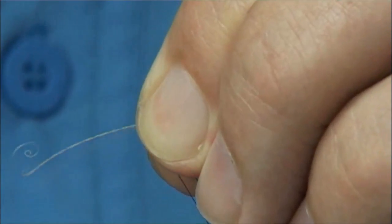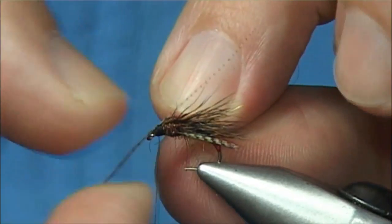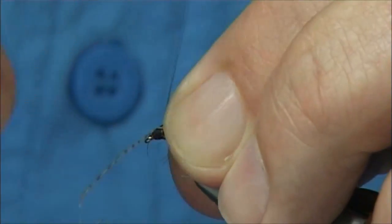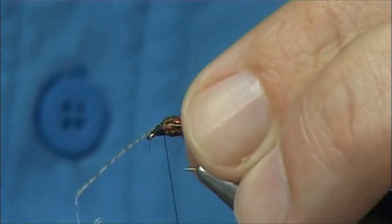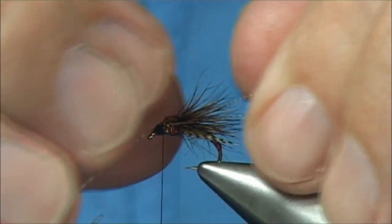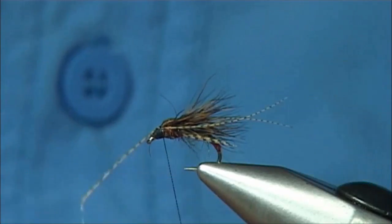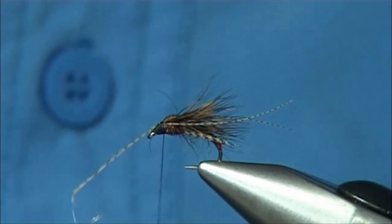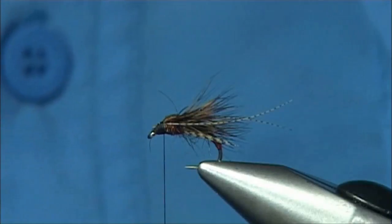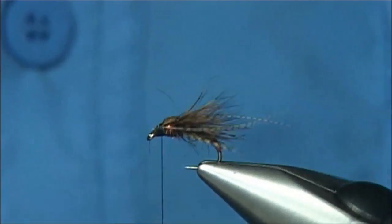Now we can put this on the top, two or three turns. What I'm going to do is separate them - just put my nail on top and it will all separate. I'm just using my finger here to come in and bring the fibres to the side. Now some people say horns can't be seen - you'd be surprised in the water how you can see these fibres.